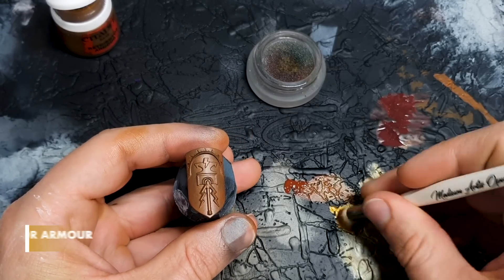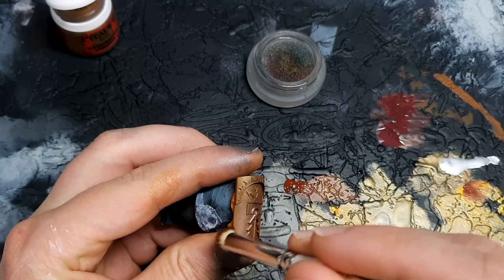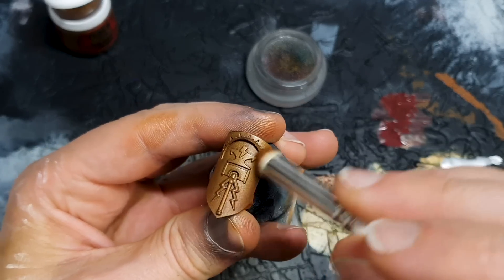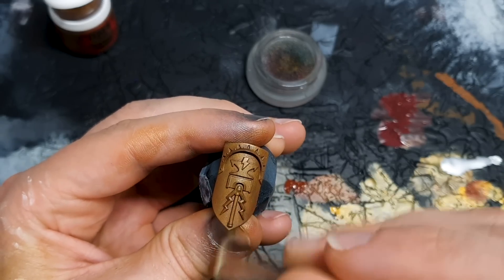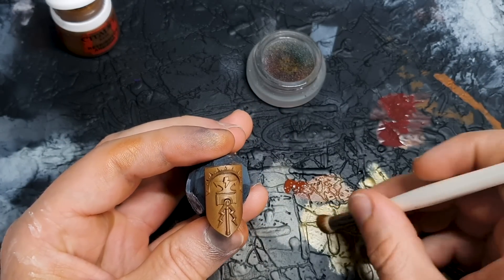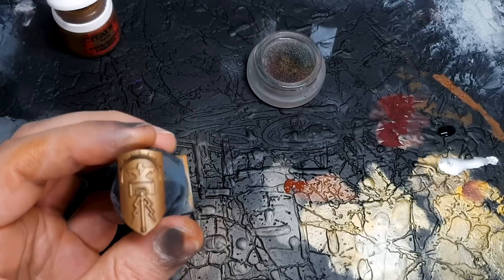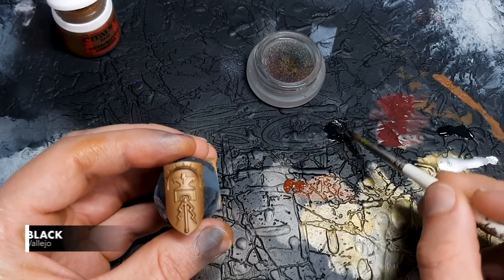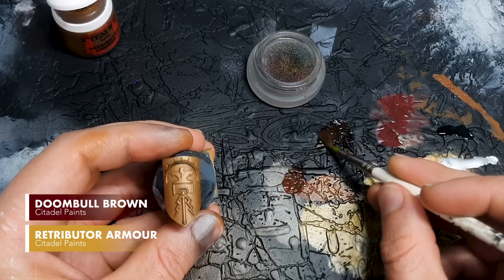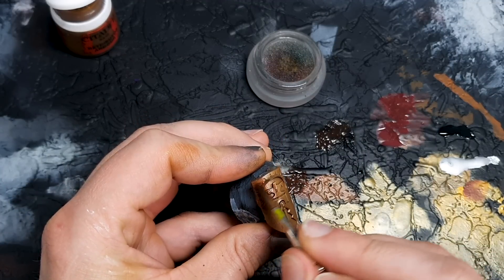We're stepping through to Retributor Armour as it is my favorite gold. We are looking to leave some of our mix with a non-metallic paint in the recesses, but we're just gently buffing this up. You can do this completely all over if you want - start from a pure Retributor base as a really good substitute for using the spray - or cover about 90% of the model, disregarding the most extreme recesses. Now we're mixing a little bit of black paint with water; it doesn't matter what black you're using as long as it's not a gloss black.